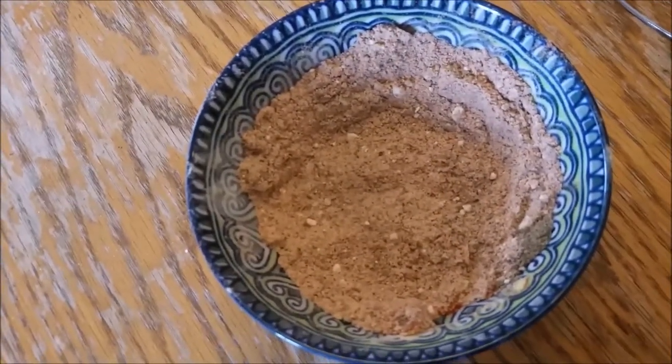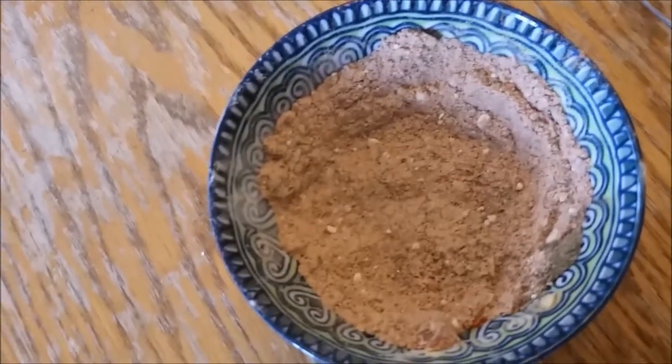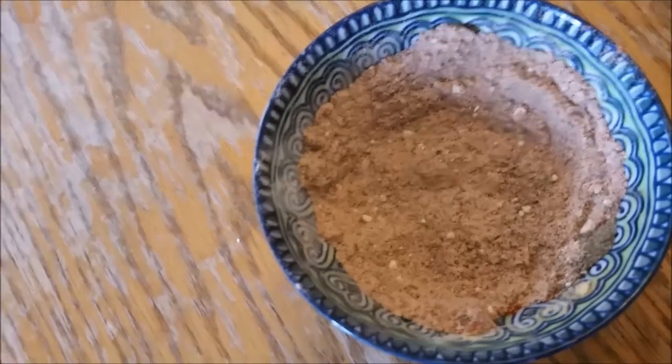That's it — a salt-free seasoning blend, delicious. It'll help keep your sodium down, and if you're on dialysis, help keep that fluid off you. I appreciate you guys for watching, talk to you later, bye!